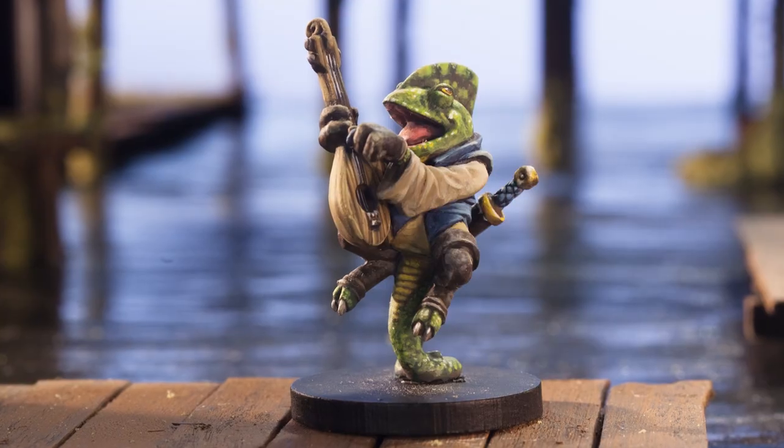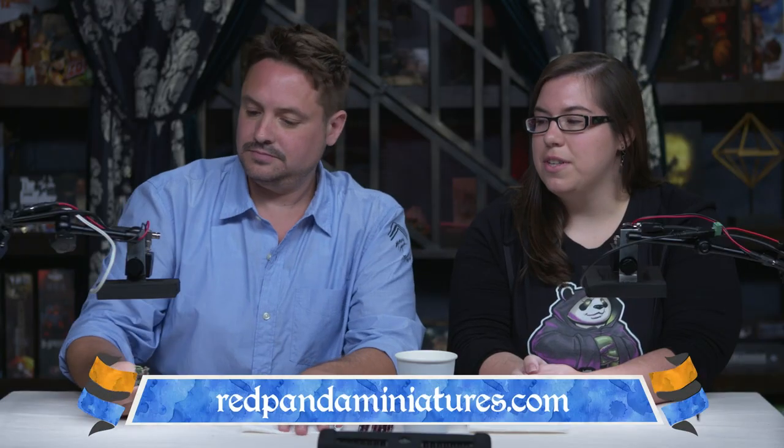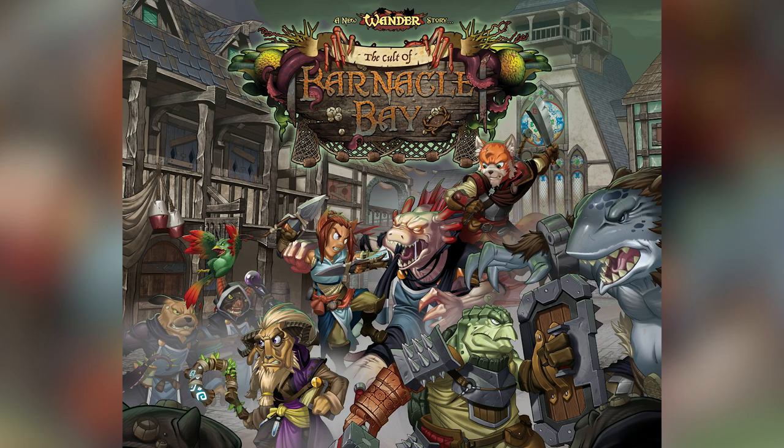You are here today to help me out and we are going to be painting this guy right here. That's John the Bard. John is from Red Panda Miniatures and he's also going to be a character in Wander: The Cult of Barnacle Bay, which is going to be a board game. We're going to Kickstarter in September — it's been a thing for the past year and a half. That's a lot of work; it's a long time to spend on a board game.